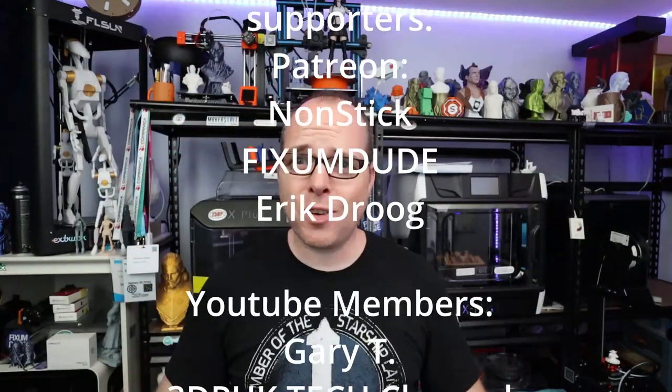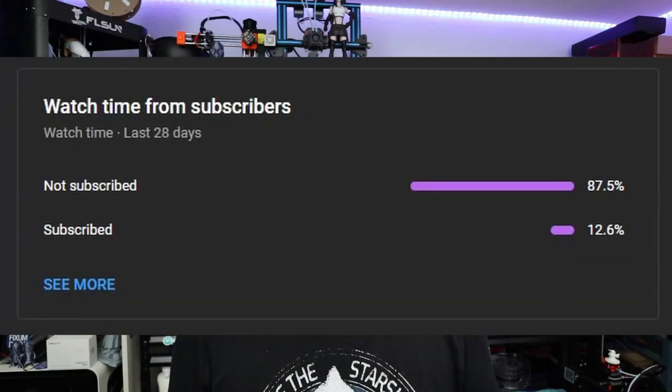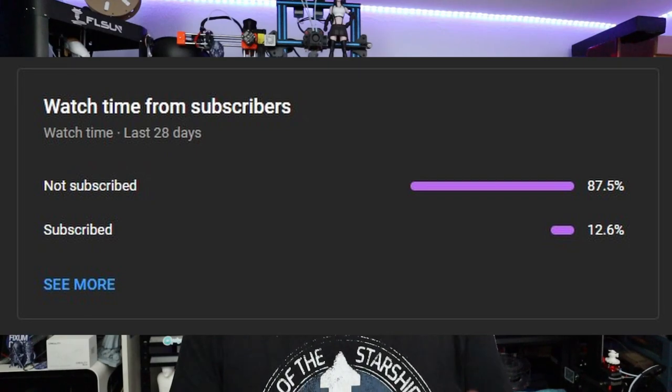If you made it this far in the video, you are amazing! Thanks to the amazing Patreon and YouTube members supporting this channel — all names will be shown on screen. You can join by checking the Patreon link or YouTube membership tiers in the description. If you don't want to spend money, subscribe to the channel — almost 90% of viewers aren't subscribed yet. You can also like and share this video. Thank you so much for watching and I'll see you in the next one!